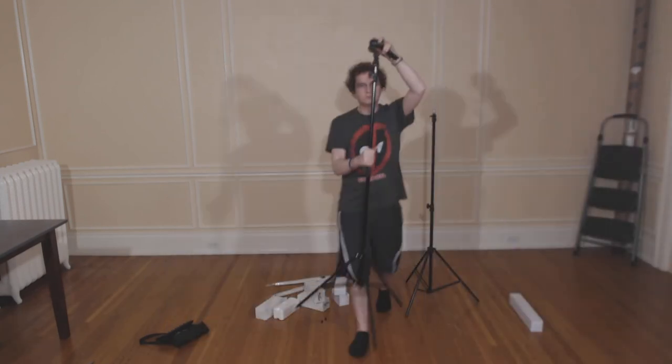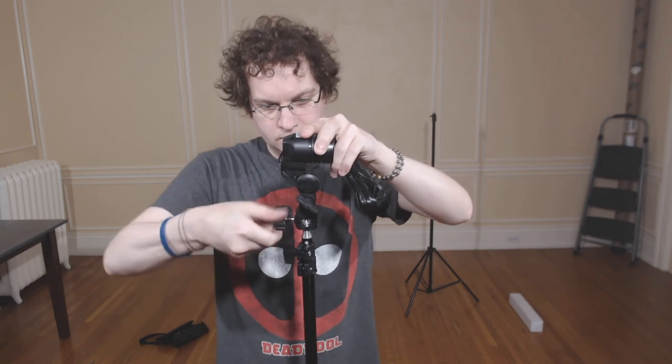I'm showing you that if you twist this and pull this down, you will then be able to put it on your light stand. Now I will demonstrate putting the hot shoe onto the light stand itself — just simply unscrew, slide it on, and screw it back on.